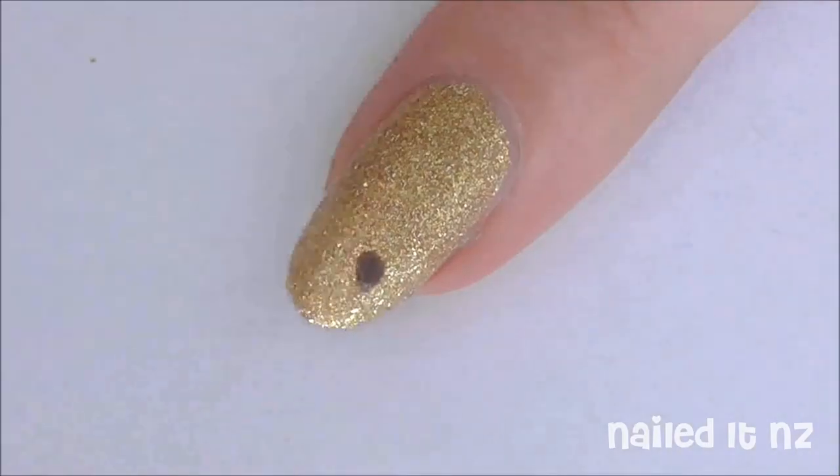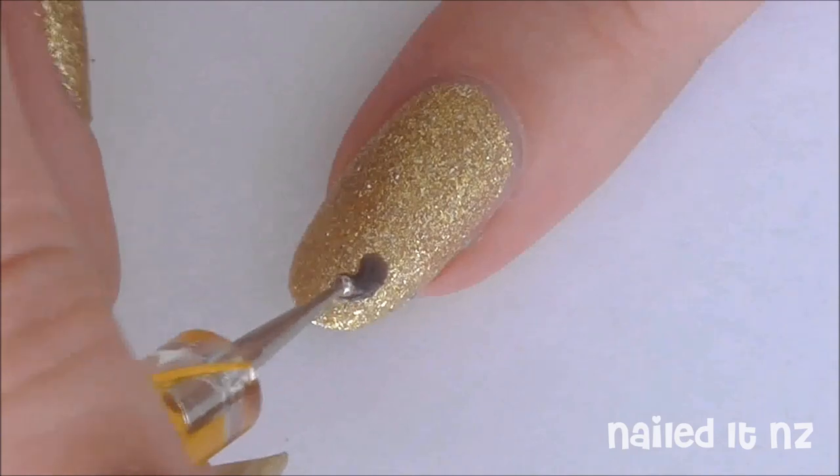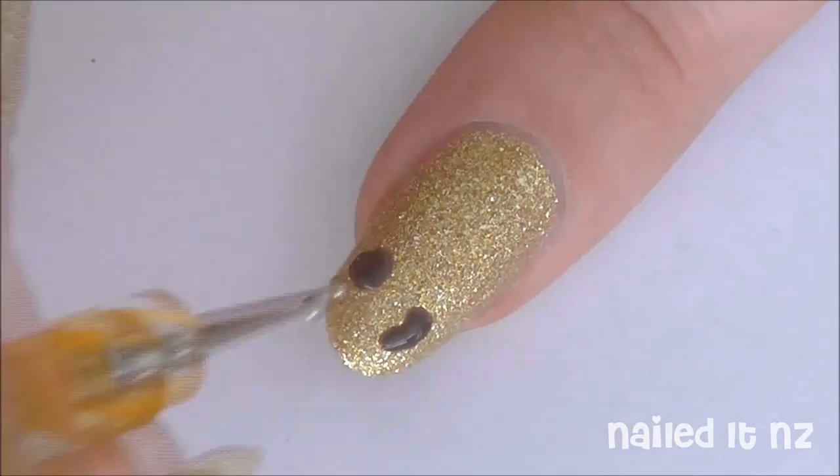Next, make brown dots all over your nails. Some of the dots I made more into a C shape just to give it more variety.